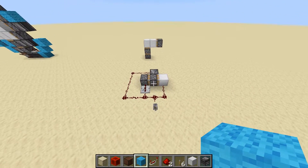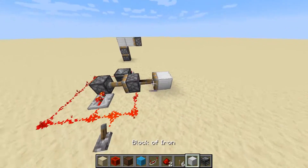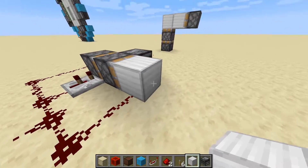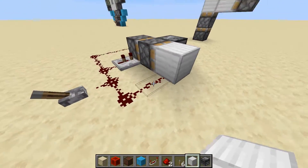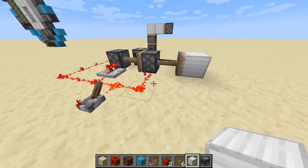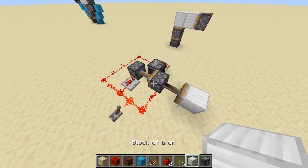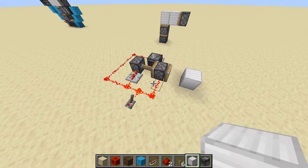Now that you guys understand how a double piston works, we're actually going to make another one. Because there's an issue with this one — there's redstone past where the wall should be. So let's say this block is where the wall is, or if we're making it vertical, that's where the floor is. We cannot have redstone here — that's just not how it works. So we have to design a new one, and we also want one where when you flick it, it actually spits out the block and then comes all the way back and leaves the block there. So this will not do it, and we have to come up with a new design.